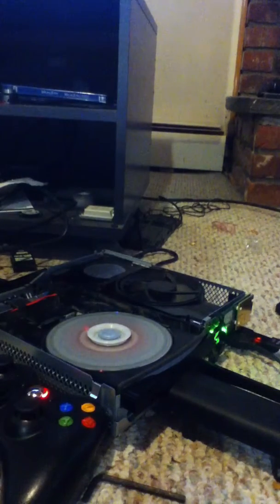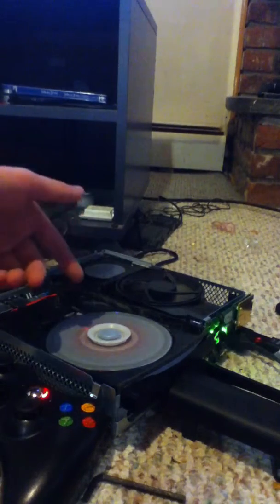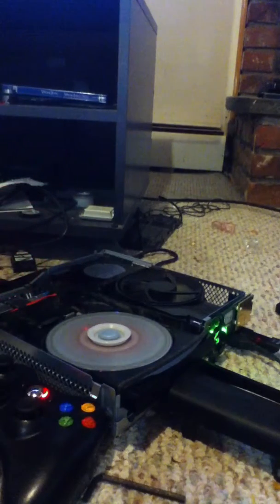Hey, what's up guys. Today I got a tutorial on how to hot swap your Xbox with the new dashboard update. I'm using my slim Xbox right now, but this works for all Xboxes like the Elite and everything. Right now I'm using my slim. I'm hot swapping the Episodes from Liberty City — I have the actual disc of it, and this is not the modded disc.